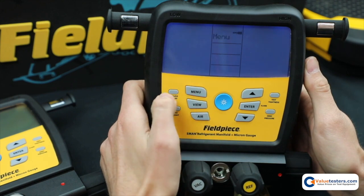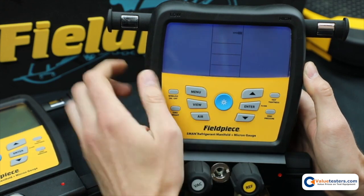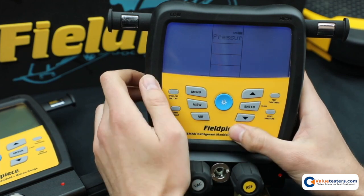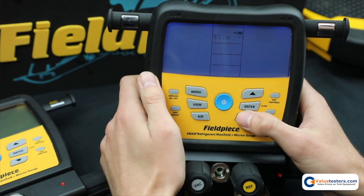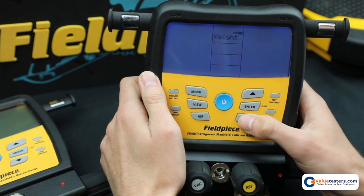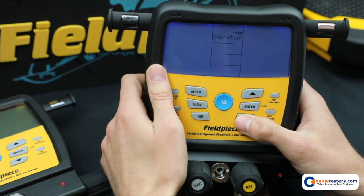I'll go to menu and units. We can also change the units. There are a lot of different options in here. The first one is temperature — you can change from Fahrenheit to Celsius, and you just hit enter when you get to the one you want. You can also change pressure: PSIG, kilopascals, and so on. You can change the negative pressure, the vacuum, and the weight also — pound ounces, grams, kilograms, and on and on. Lots of different options, including enthalpy as well. And that'll do it for the units.